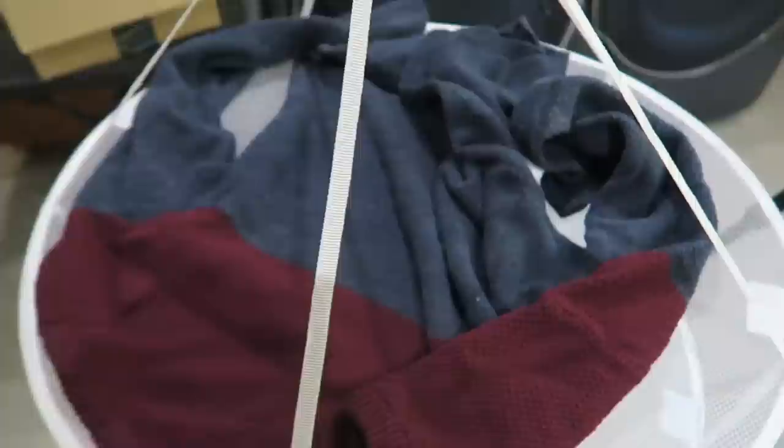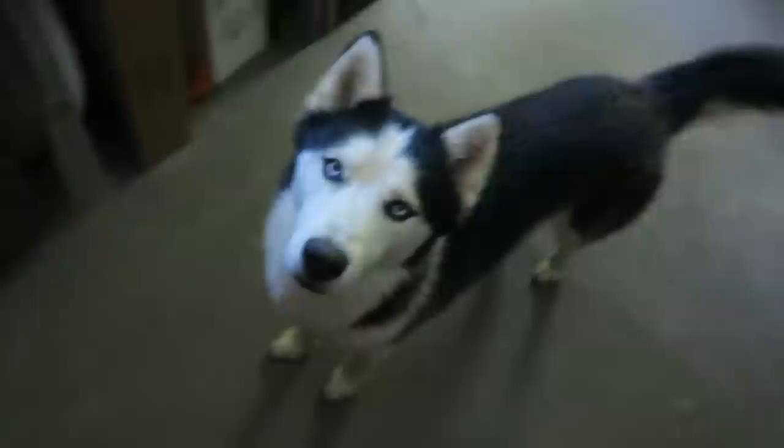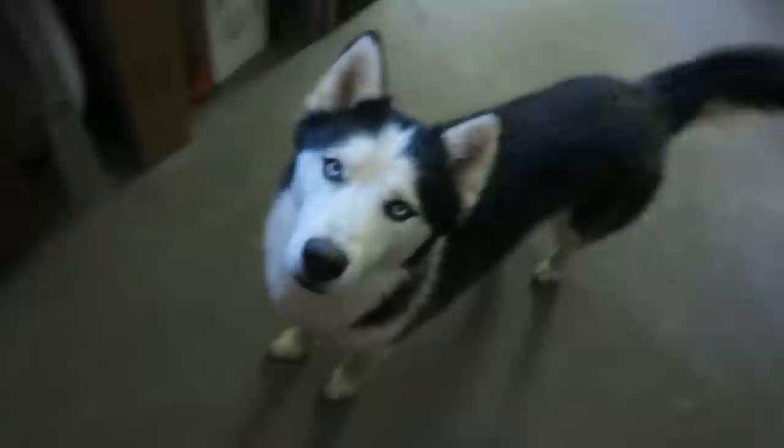That's pretty much it! Let me know in the comments which gadget was your favorite. Look at Hugo — he wants a bone because I'm standing near the cabinet where his bones are. He thinks I'm going to give him something.